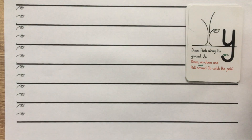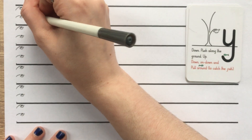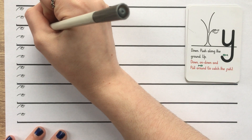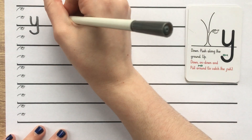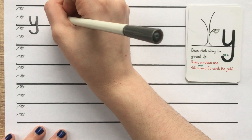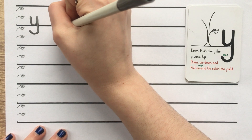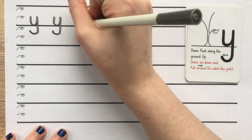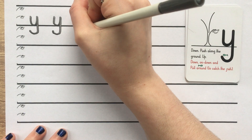We're going to practice this by writing five Y's. Starting at Scared Monkey: down, push along the ground, up, down, on, down and pull around to catch the fish. Wonderful. Let's do another one: down, push along the ground, up, down, on, down and pull around to catch the fish. And one more: down, push along the ground, up, down, on, down and pull around to catch the fish.